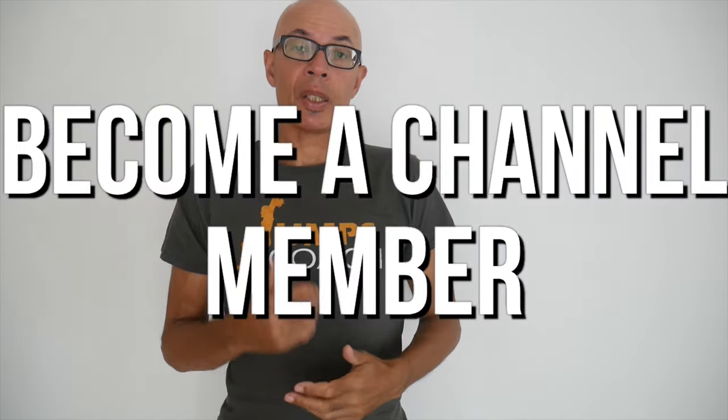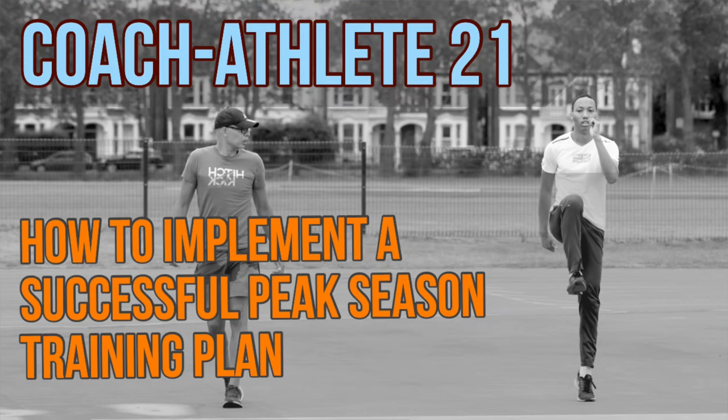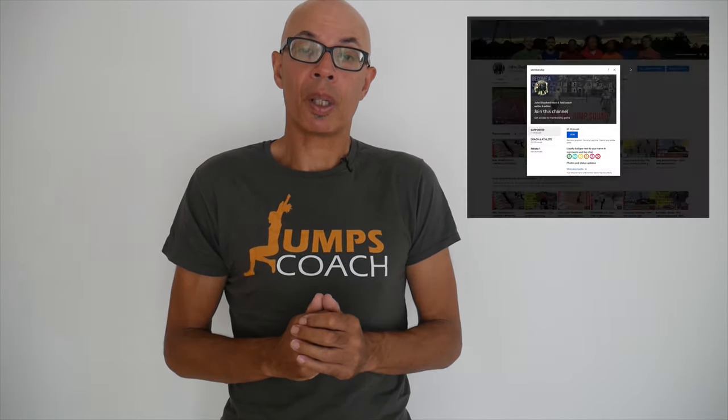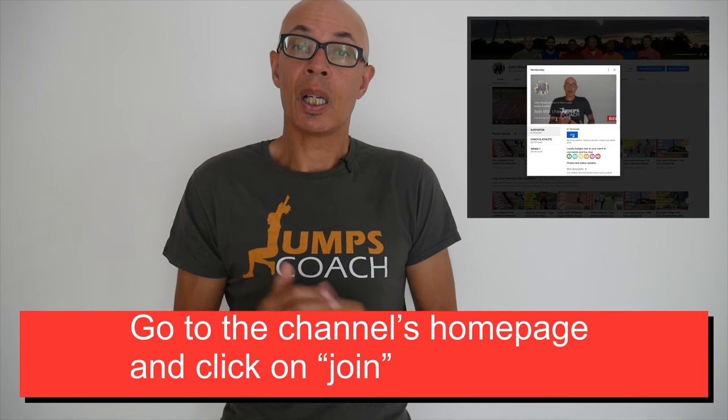If you'd like to become a channel member and learn more about being a better athlete or coach, go to the channel's home page on your desktop and click the join button to see available offers. Many members have signed up and receive a monthly exclusive video that delves deeper into topics that will improve your performance.